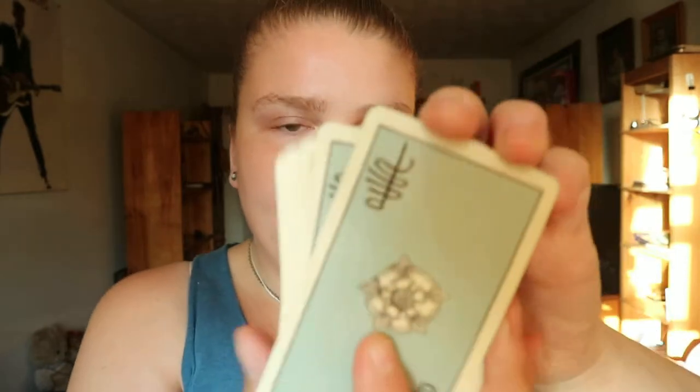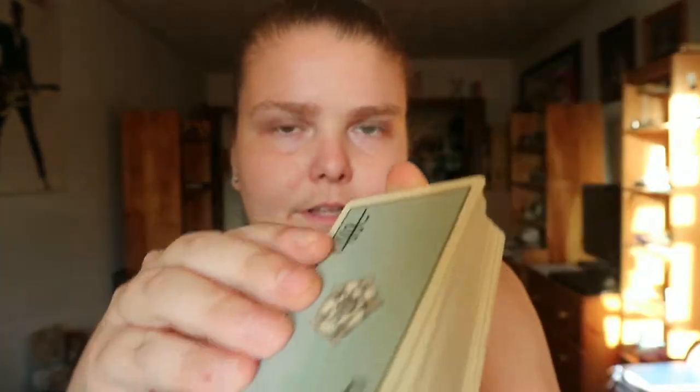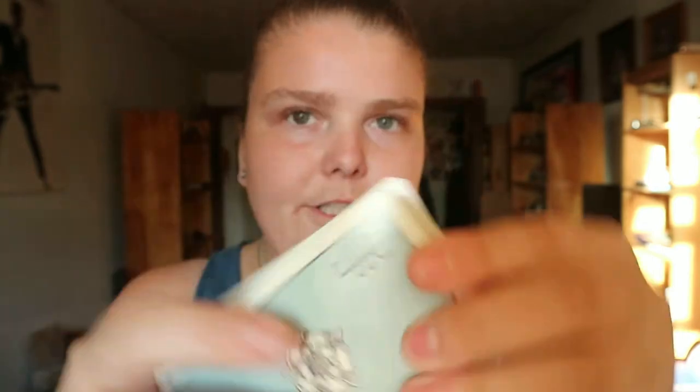This one is a tin version of it. Like any other tarot deck nowadays, you do get the little booklet, and this is what the back of the cards look like.